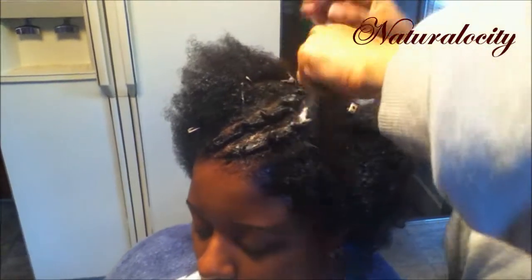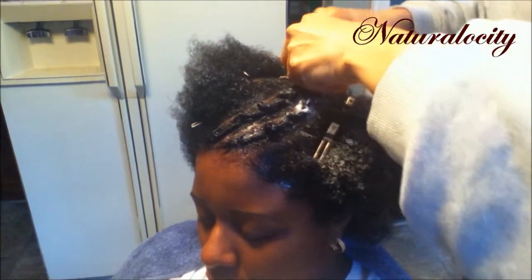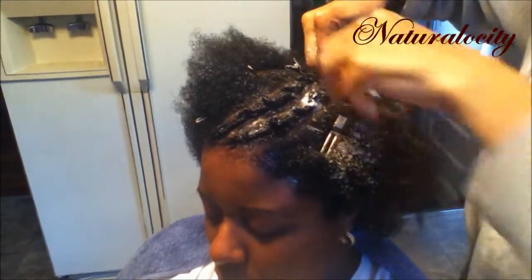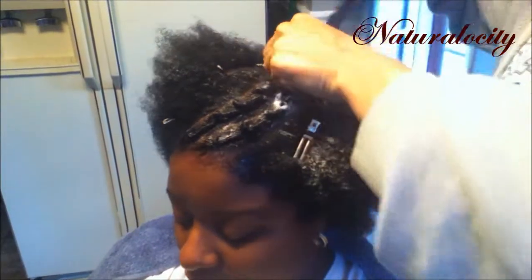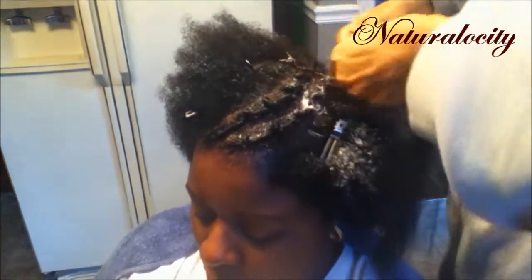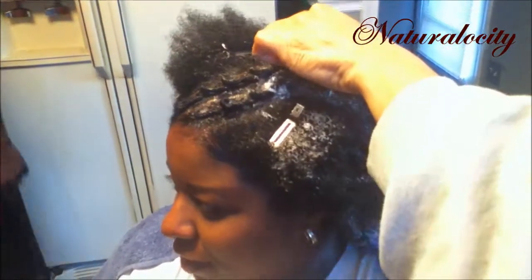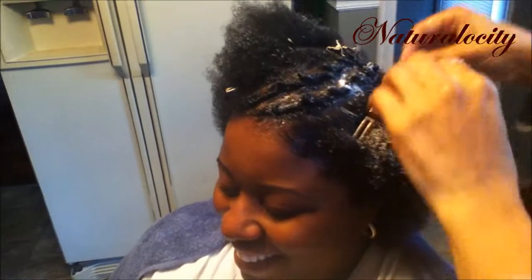A lot of people shy away from adding extra help to their hair because they feel it might cause damage, since your hair has a softer texture than synthetic braid hair. But I only keep my hairstyles up for about a week — I may extend this one because it still looks nice. As long as you don't keep the synthetic braid hair, crochet hair, or whichever fiber you purchase at the beauty supply store in for an extended amount of time — such as a month or two — I don't think you'll have any problems.